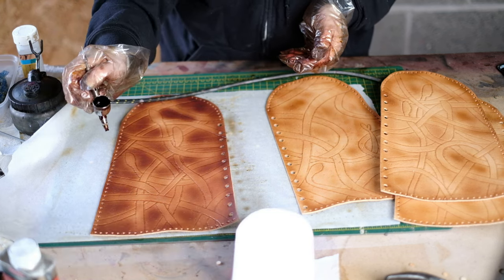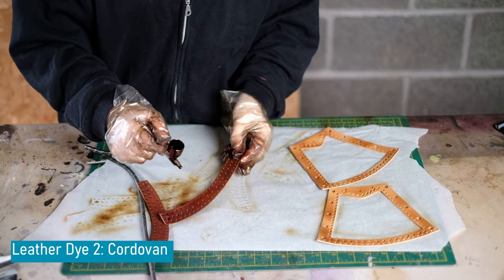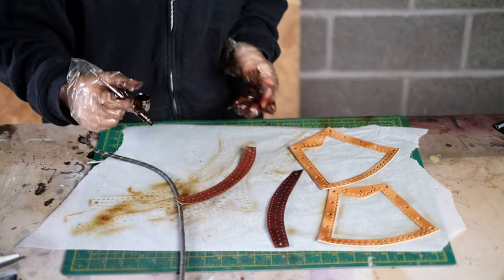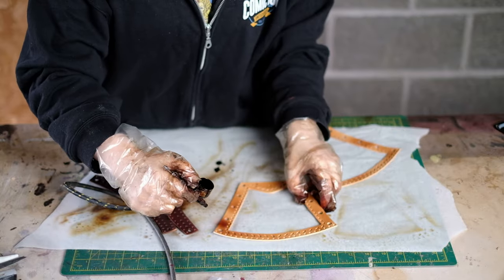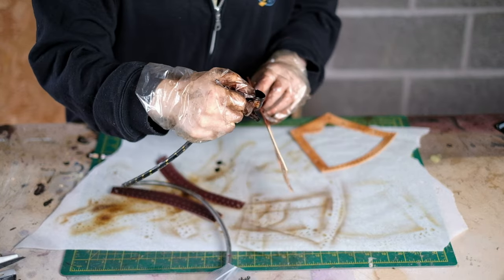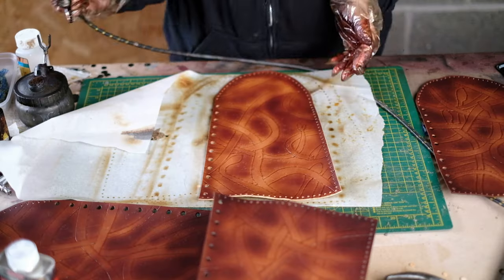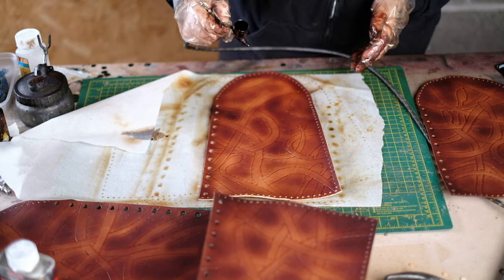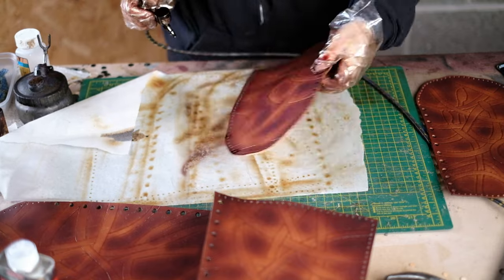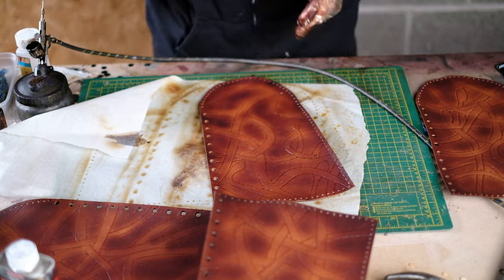The next dye colour I'm using is called cordovan — it's a reddish purple brown. The top part of the vambrace needs to be a bit darker than the main part, so I go heavier with the dye without overdoing it as you don't want dye bleeding later. For the main part of the bracer I go in but not as heavy. You don't need to make the dye job too even — it's actually better if it's slightly uneven. For the boots I tried to add darker areas outside the snake and leave lighter areas inside the snake. It doesn't have to be exact — some parts show up lighter and some don't, and that's just part of the design.